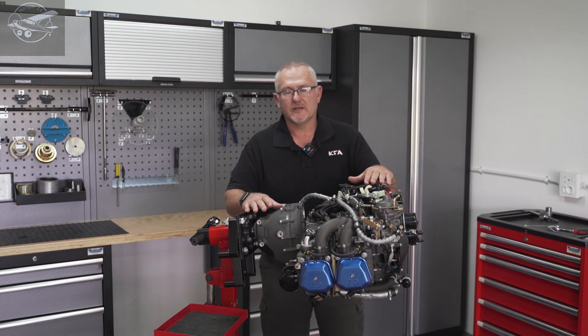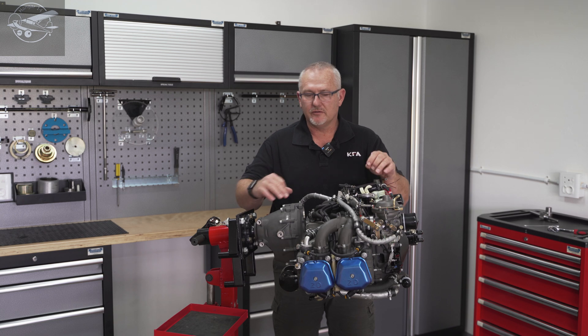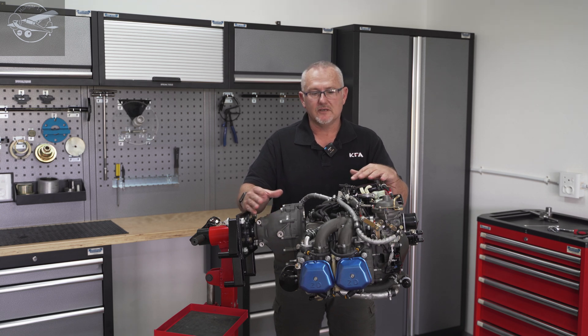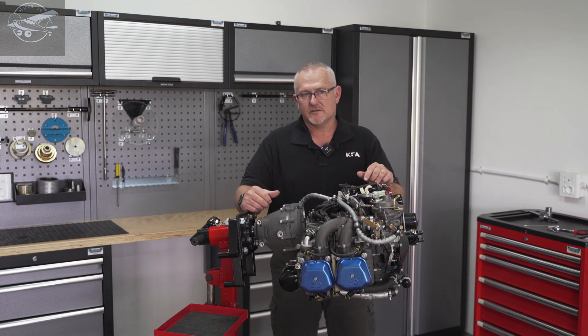We'll start by discussing the CA500 base engine before we modify it, just to show you the differences — things we like, things we don't like. For this I'll be introducing Dylan. Dylan is our engine expert at KFA and he does all the conversions for us.